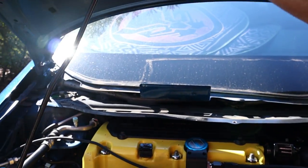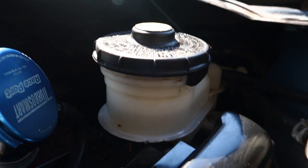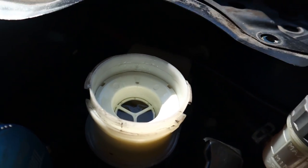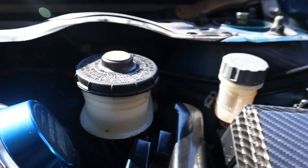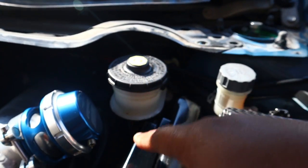All right guys, day two. Just showing you what I did so you can actually see it in daylight. Car's all buttoned up, everything's tight. The hood's already popped. Everything's back to normal — I need to go get a little more brake fluid just to top it up, but as you can see the fluid is now clear. Here's the difference — fresh fluid versus the clutch reservoir fluid which is almost over a year old.